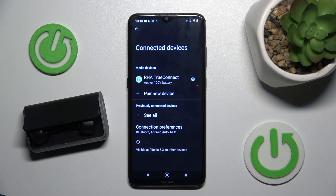Hello everybody and welcome! In this video I will show you how to make a hard reset for your headphones, the RHA True Connect.